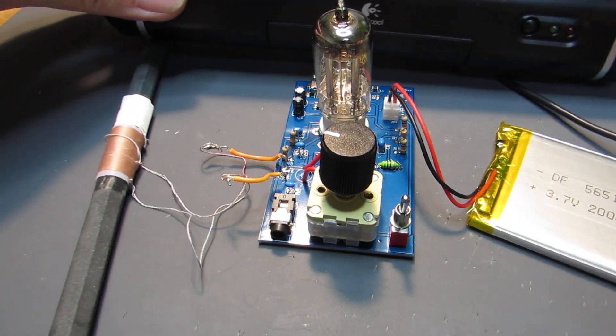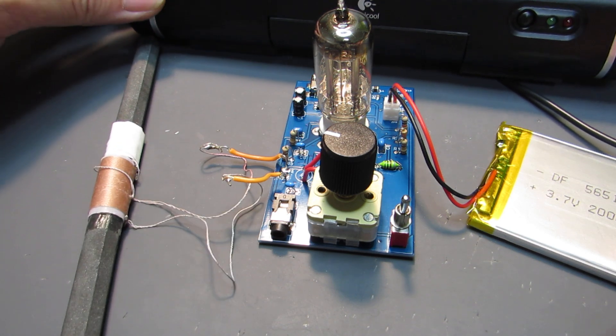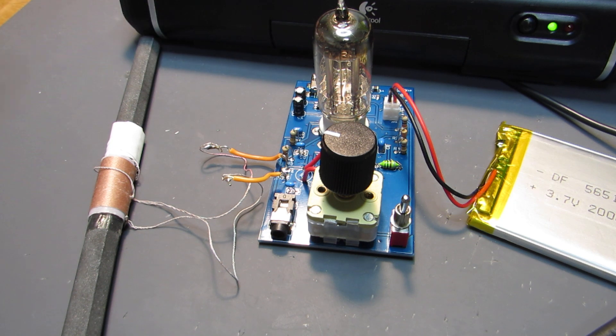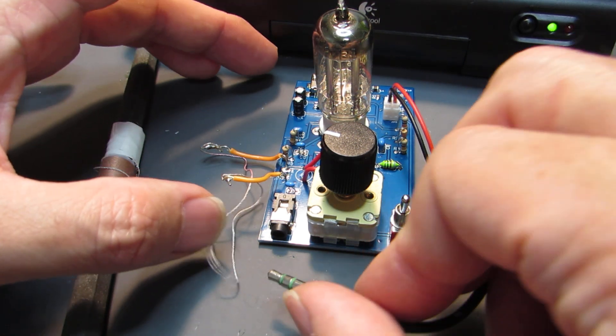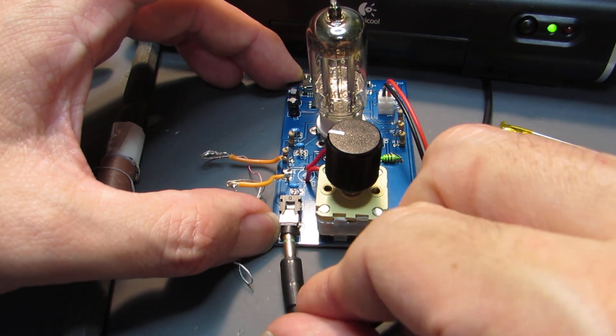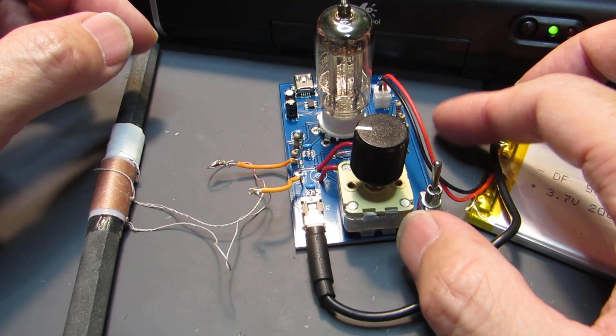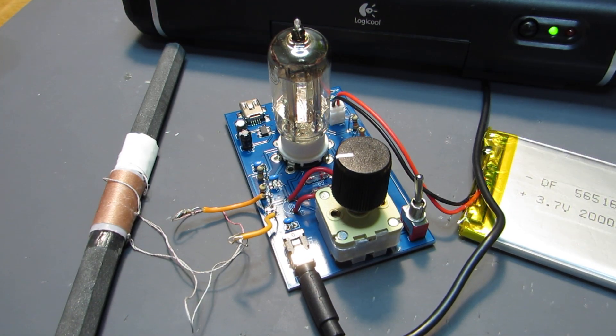I will now show how it works by using the powered speaker, same as a headphone amplifier. I will connect the audio out here. Let's power on — it takes some time.